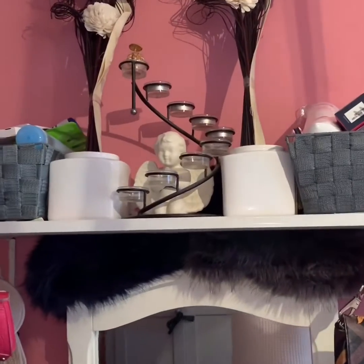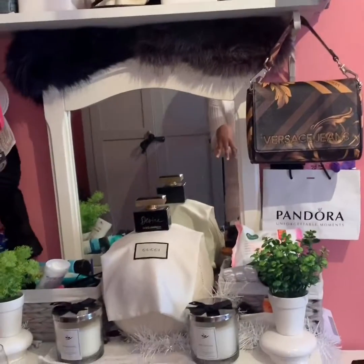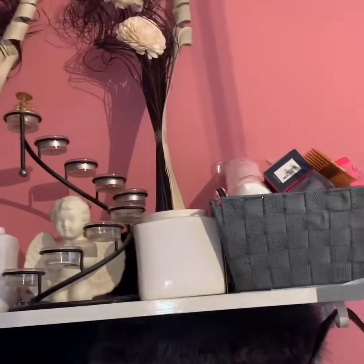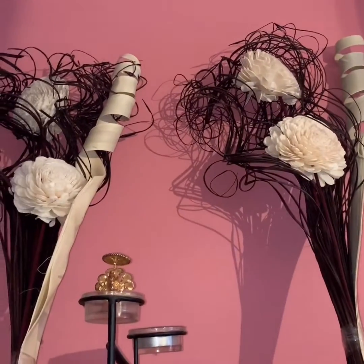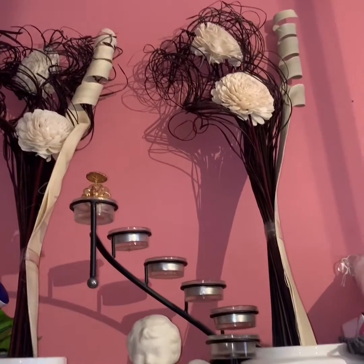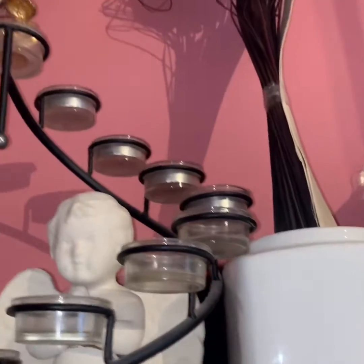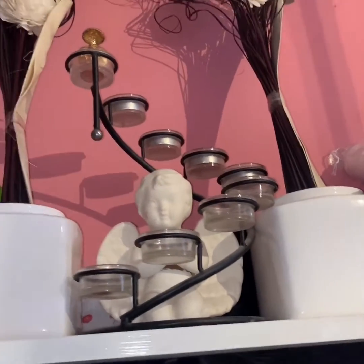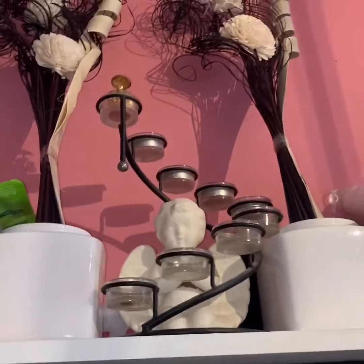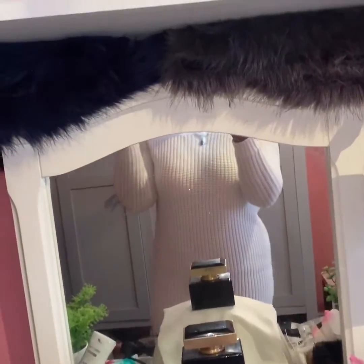As you can see on my DIY table, I've got two baskets on the top and they contain all my facial products, hair products, and so forth. They are gray baskets. Then I've got two lovely — like flowers, I can say — and a little angel in the middle, which is basically for candles. I've also added a bit of fur on top for some extra decoration.